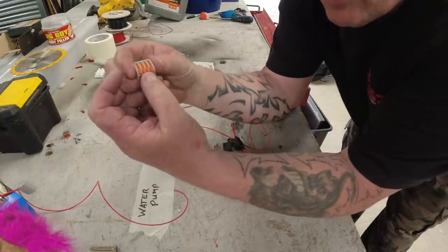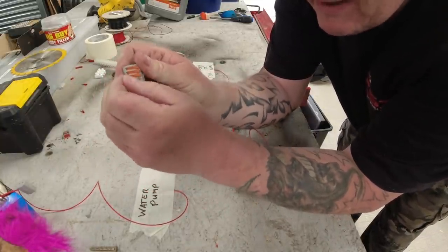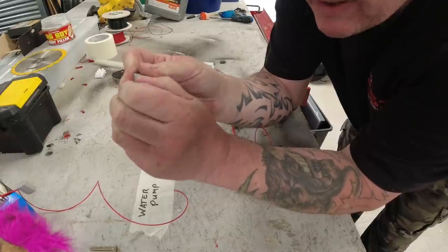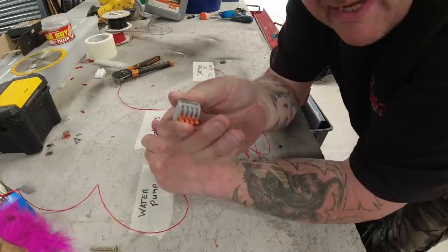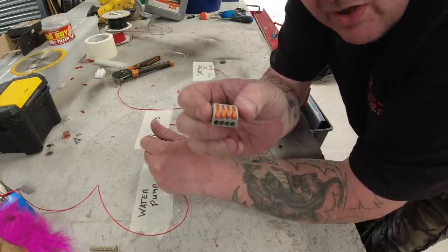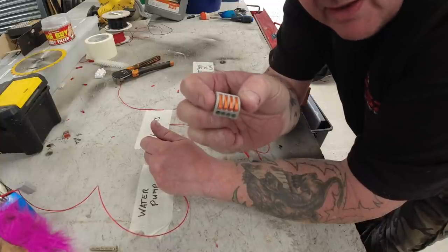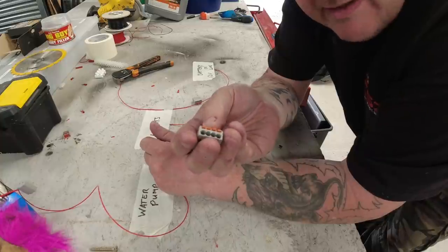These are called Wago connectors. For me and a friend I've spoken to recently, these are a game changer when it comes to wiring your van. It can make your life a hell of a lot simpler than it used to be. If you don't believe me, go and buy yourself some.